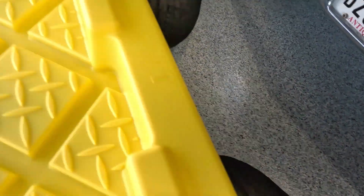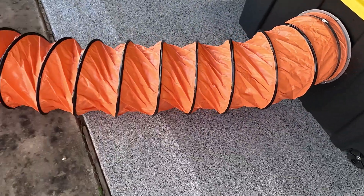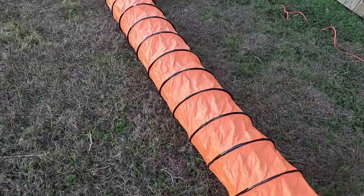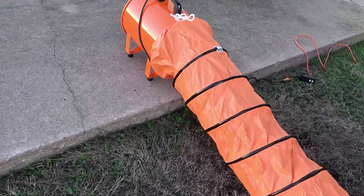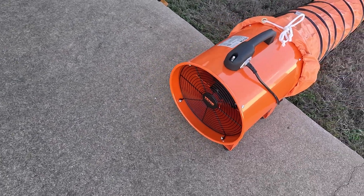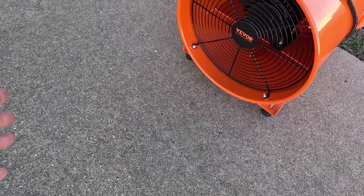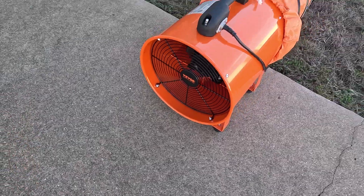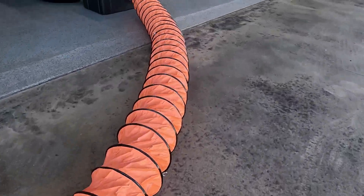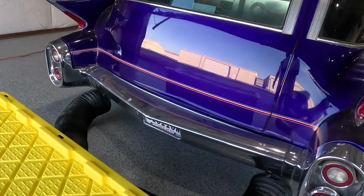This lid goes on like so. I actually have two of these tubes, so I could really make this thing long. Right now I'm just going to run it over here. I've got this really high-powered exhaust fan. Let's see if it blows. We've got lots of suction. The theory is when the car is running, it's going to take all of the exhaust and discharge it outside.